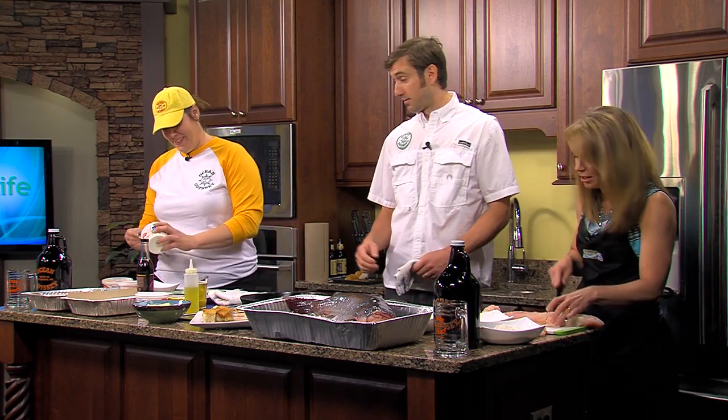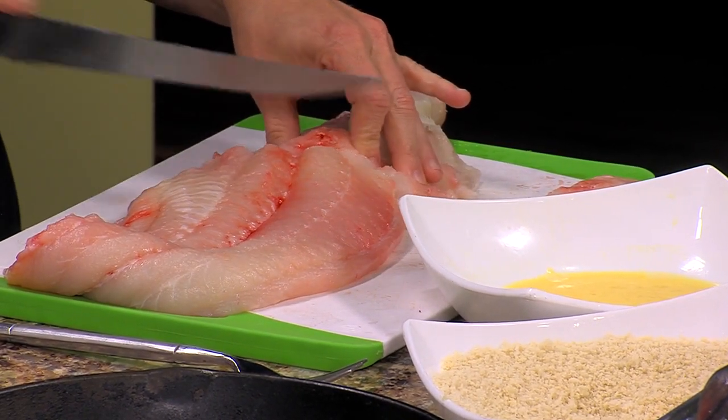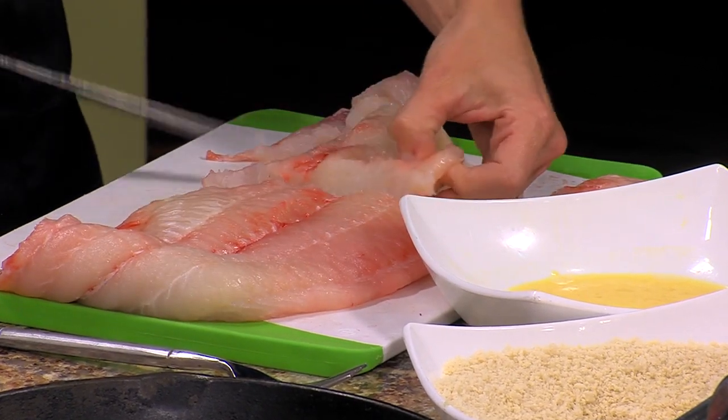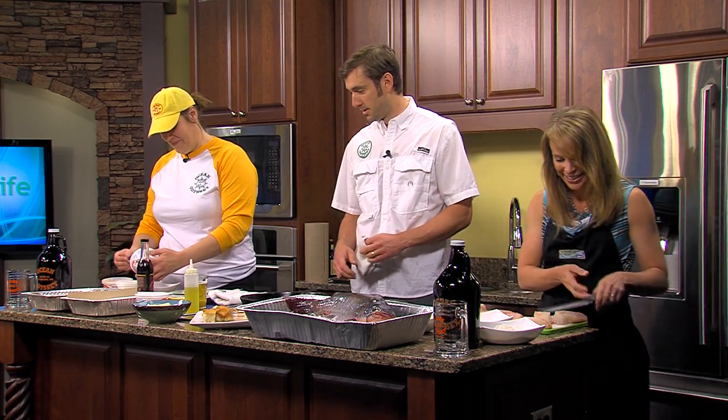Yes, sir. The sauce we're making is a variation of a Mary Rose sauce, which is a sauce that I first came across when I was in Old Town Alexandria, one of my favorite fish and chip places called Amon's. It kind of inspired me to go all over Dublin and eat fish and chips for a week and a half in Dublin. I just think it's phenomenal.